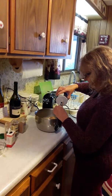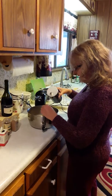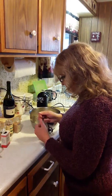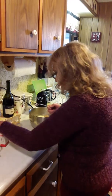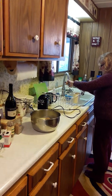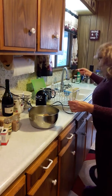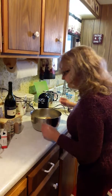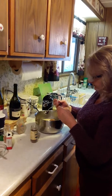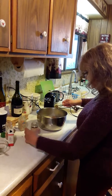Now we're gonna do our spices. First, a quarter teaspoon of salt — be really careful when you're measuring; sometimes I do it separately over a bowl or over the sink so you don't add too much salt. Then I'm going to use a whole teaspoon of cinnamon — I'll do this one over the sink just in case. There we go, a whole teaspoon of cinnamon, and a half a teaspoon of allspice.